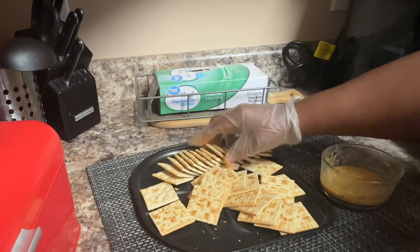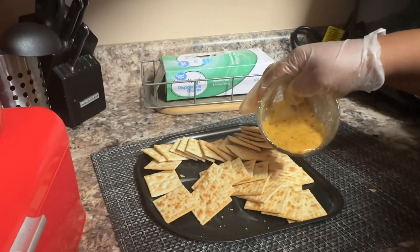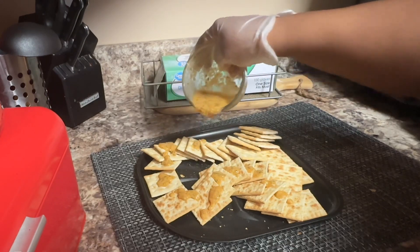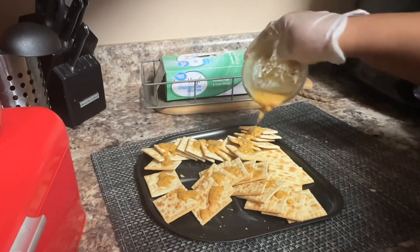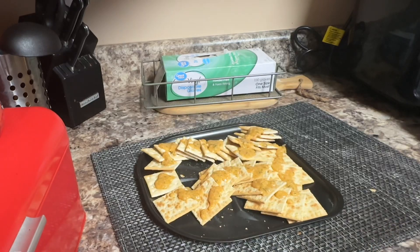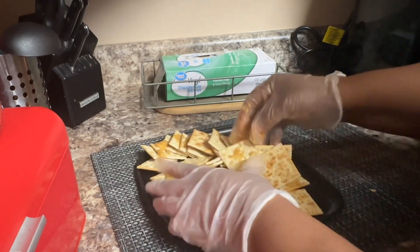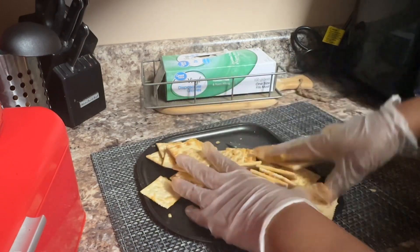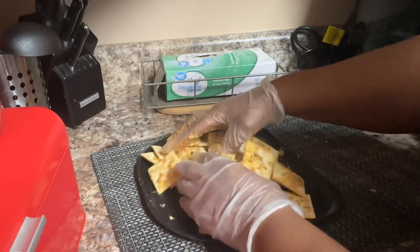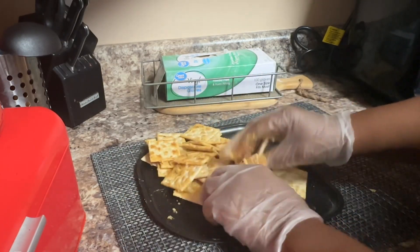Let it sit in there about five minutes and then toss it. We'll pour this sauce over the crackers like that. I'm gonna get them really coated, and then I'm gonna toss this with my gloves on because I want to get that seasoning all over the crackers.